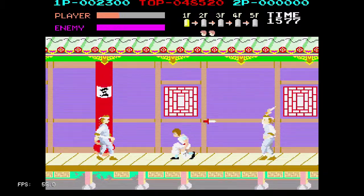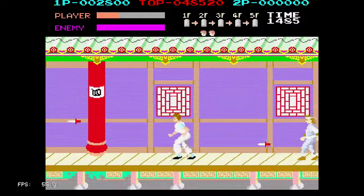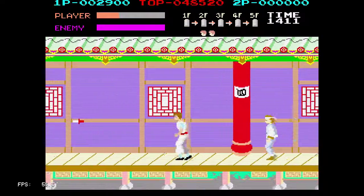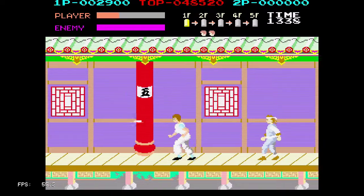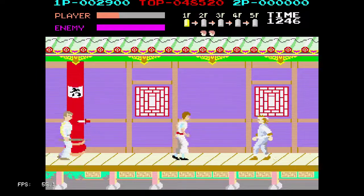Right, jump right into it. These enemies are really relentless. I mean, where do they all come from? How do they all fit in this building?